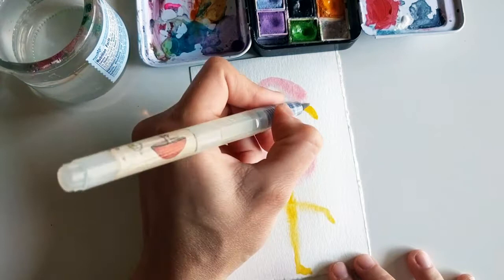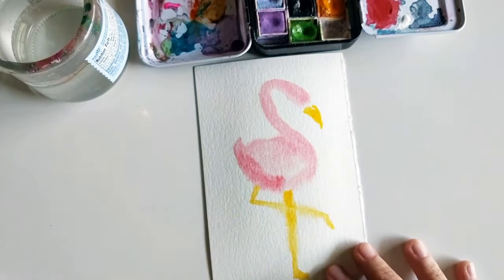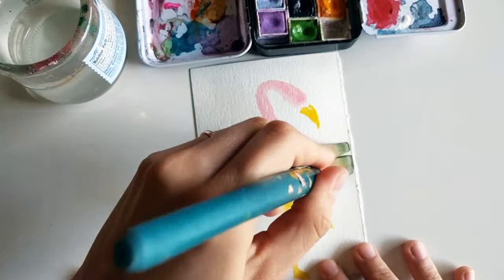For the beak, I'm going to do kind of a little shape and I'm using the orange that came with the set. Actually it looks like the paper already dried on me, so I'm going to just wet it a little bit to do the background.